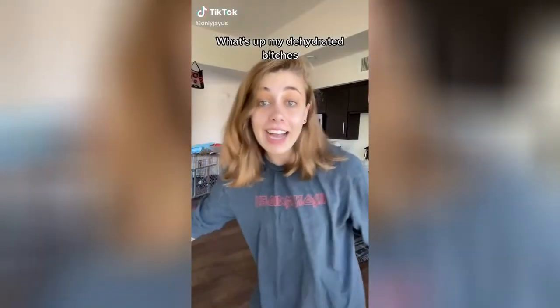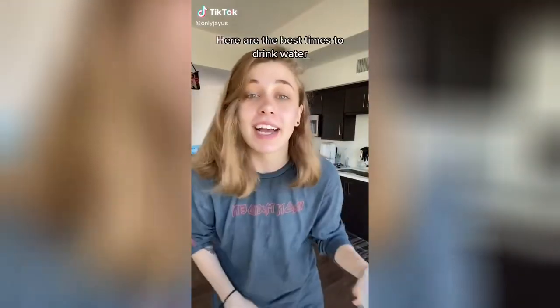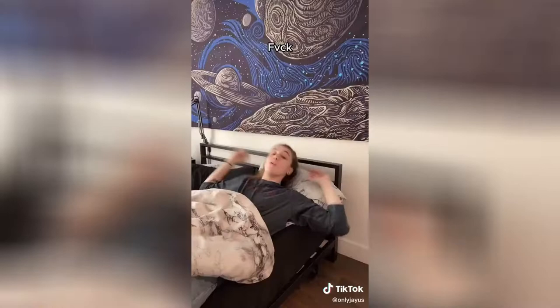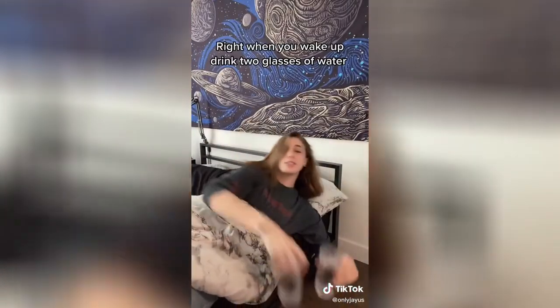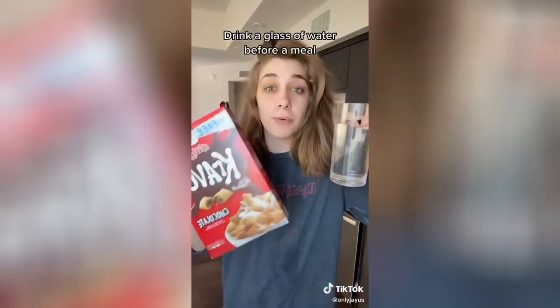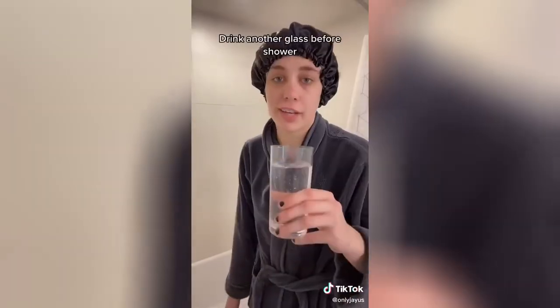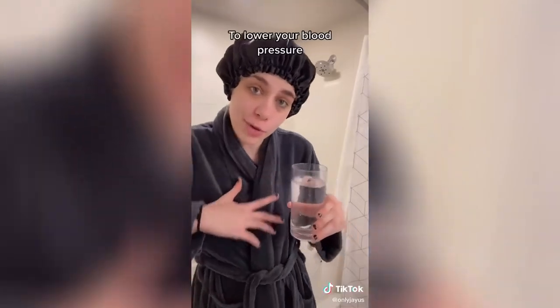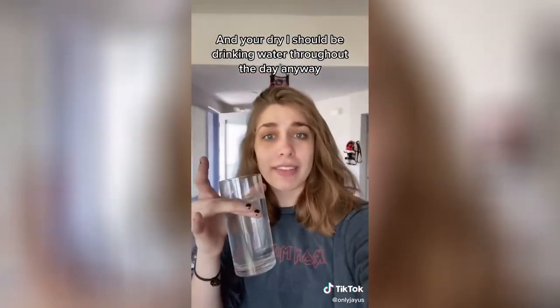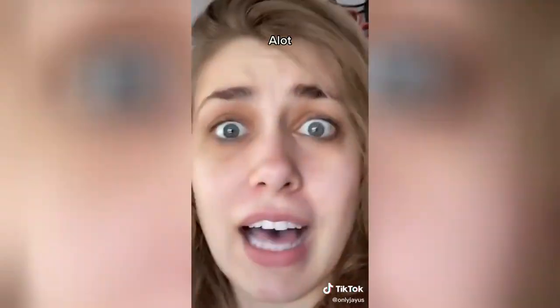What's up, my dehydrated friends? You know who you are. Here are the best times to drink water: right when you wake up, drink 2 glasses to activate your internal organs and improve brain function. Drink a glass before a meal to improve digestion. Drink another glass before a shower to lower your blood pressure. Before you go to bed, drink another glass to avoid strokes and heart attacks. And you should be drinking water throughout the day anyway — but just be prepared to pee. A lot.